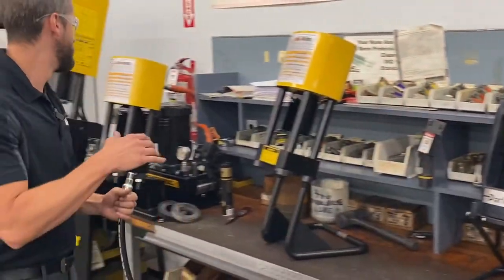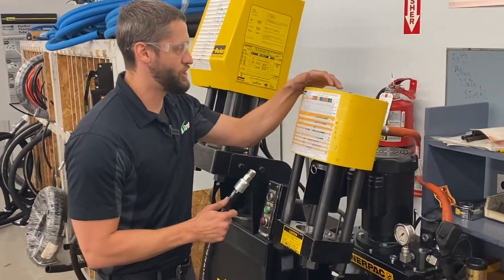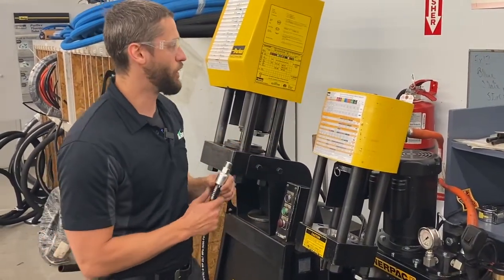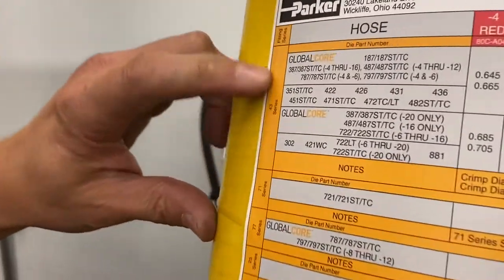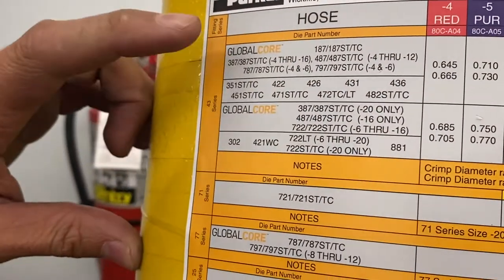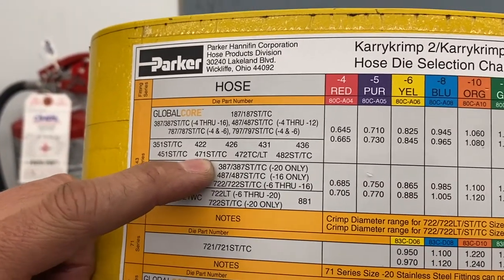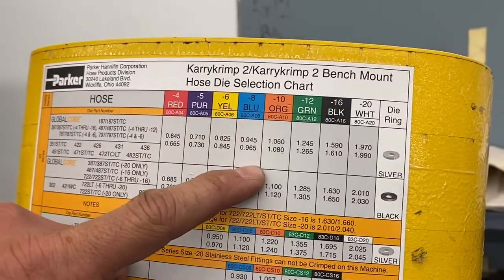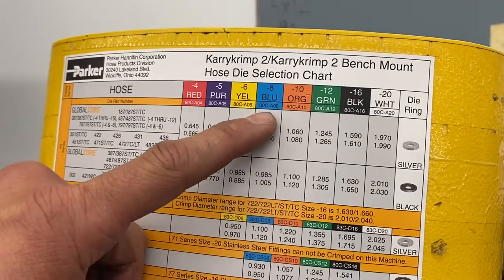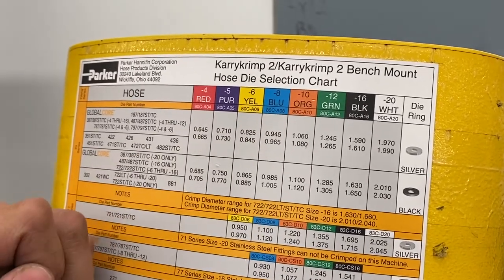We look at the die selection chart and the first thing we want to look at is we have a 43 series fitting, so we look at that section, then we look for the part number of the hose — which is 471 TC — and then we come over to the size, which is dash 8. The great thing about Parker is they color code all their dies, so when we go to select the die, make sure the right color is there and we're good to go.